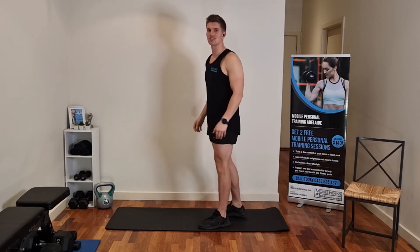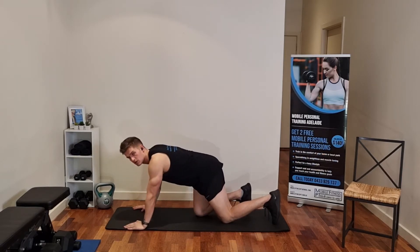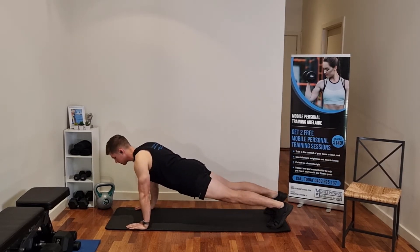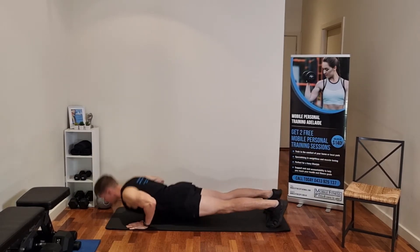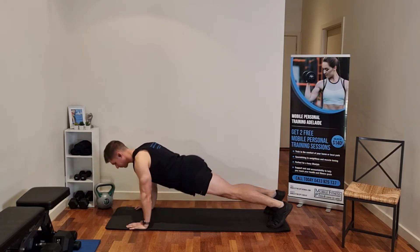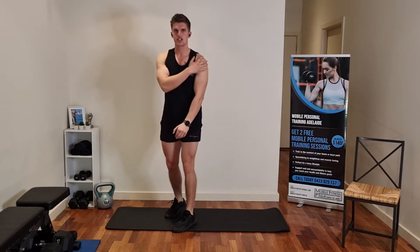Next up we're going to go into some push-ups. We're going to try and do the push-ups on your toes — try and do 20 push-ups on your toes. If not, you can do 20 on your knees. Hands shoulder width apart, up onto your toes, nice and low, getting that chest to the ground. 20 reps. Push-ups are obviously good for the chest, triceps and shoulders.